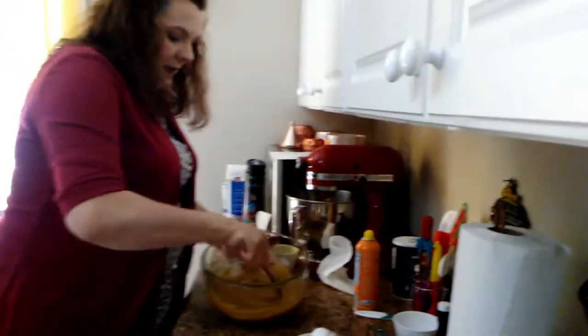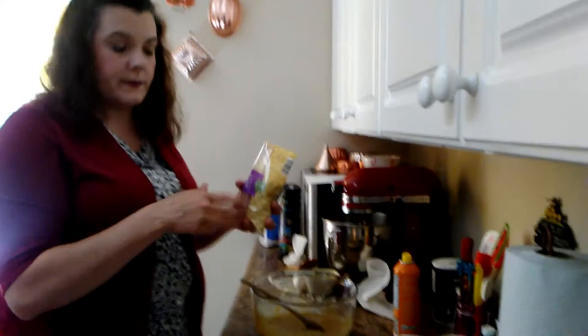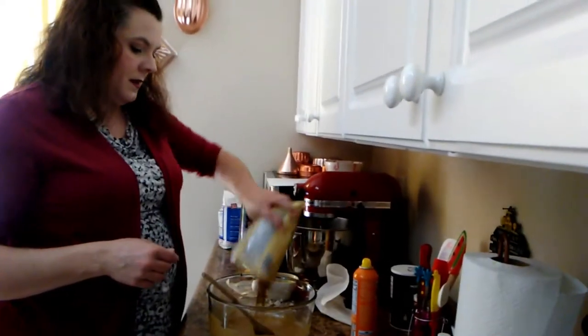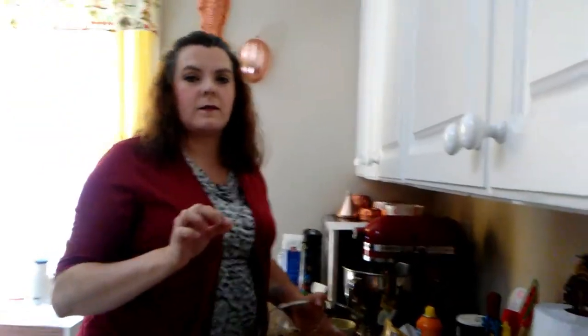There's our filling, and we've got a package of two cups of chopped pecans. The recipe only calls for a cup and a half, but I'm not going to have half a cup of pecans sitting around, so we're going to do all two cups because I like lots of pecans in my pecan pie. And it's 'pecan' not 'pee-can' — it's 'pecan'!